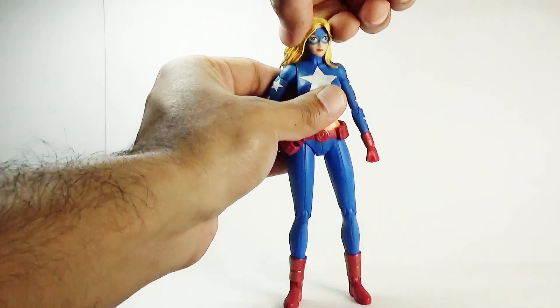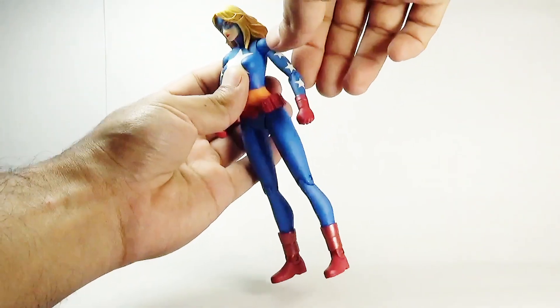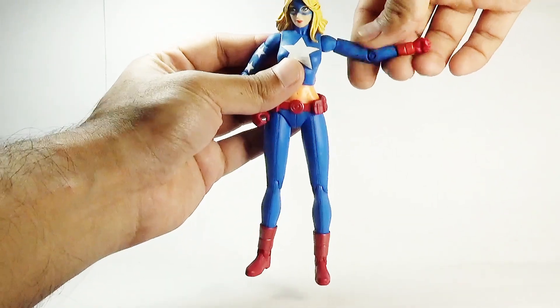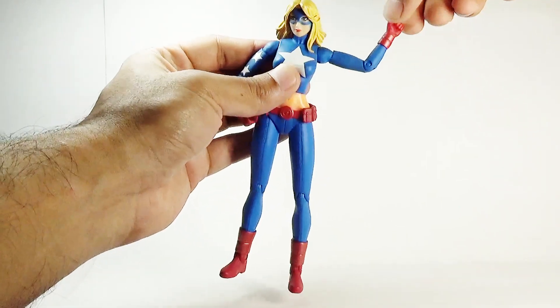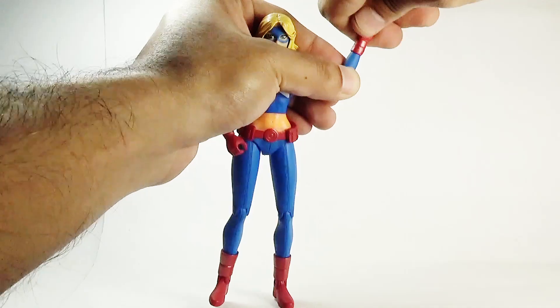Her head moves left and right, and she can slightly look up and down. The arms move back and forth, and outward to a limited degree. There is a swivel in the biceps, a single joint in the elbows, and there is also a swivel in the forearms.